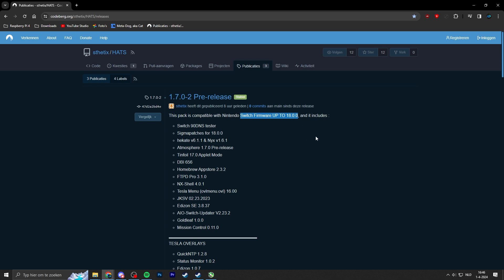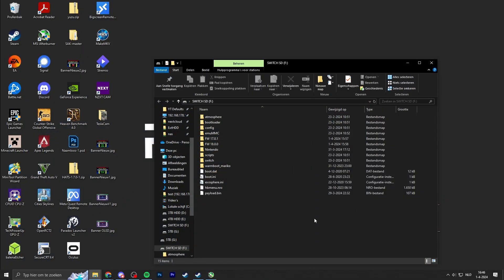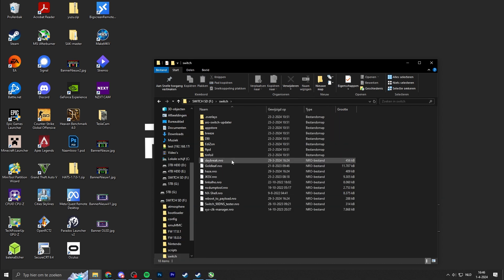Do a quick Google search for Nintendo Switch firmware, and you should see a website listing all the firmware files for the Nintendo Switch, including the firmware you want to downgrade to. You can downgrade to any older release — in my case I'm showcasing firmware version 17.0.1. If you're using the HATS package you will also have Daybreak. Daybreak is a homebrew application we're going to use to actually downgrade our Nintendo Switch and install firmware files.